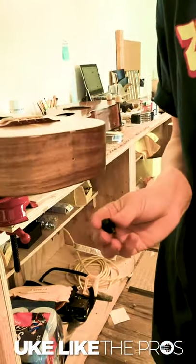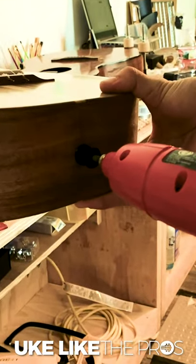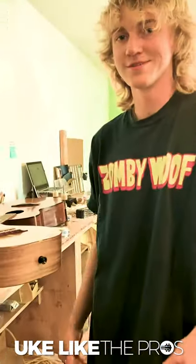Put carnauba wax on the screw. Okay-dope. All good.